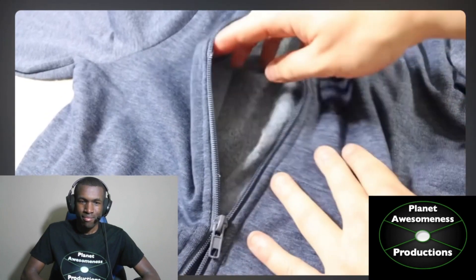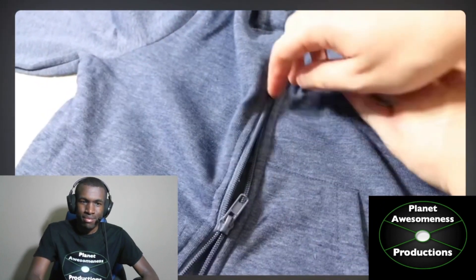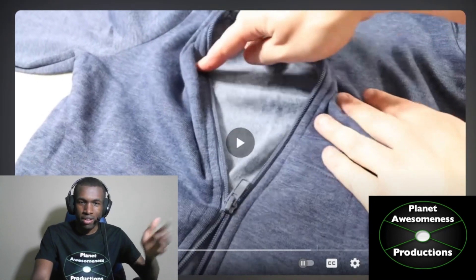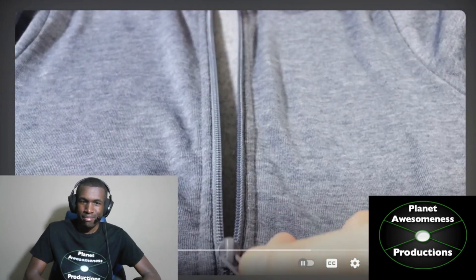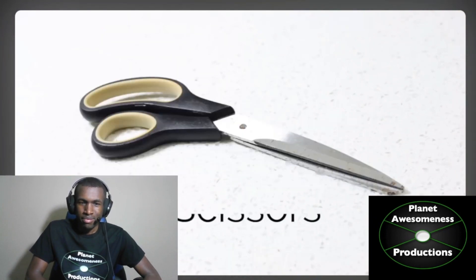Does your zipper currently look like this? Is it broken, stuck, separated, or fallen off the track completely? All of the above. Don't throw the item away — it's incredibly easy to fix. All you need is a flathead screwdriver, some pliers, and a pair of scissors.